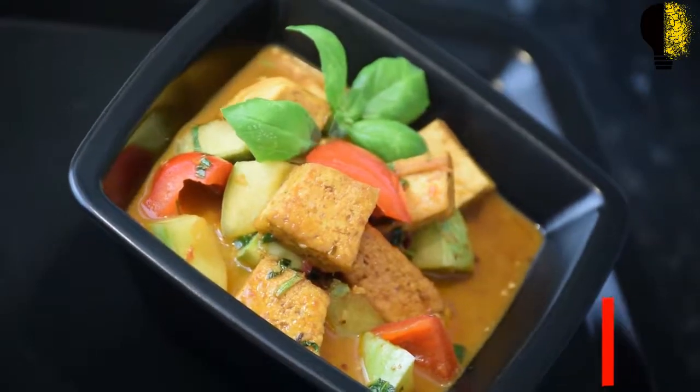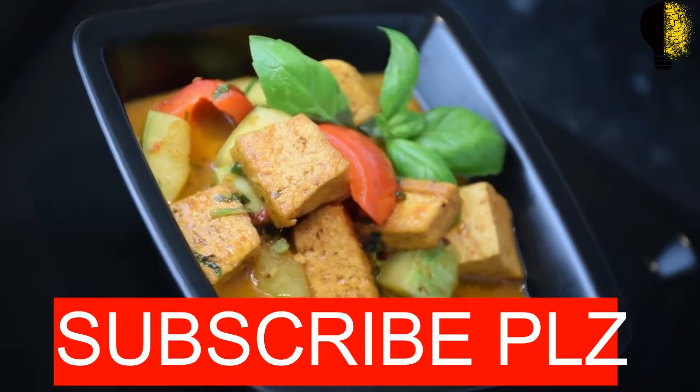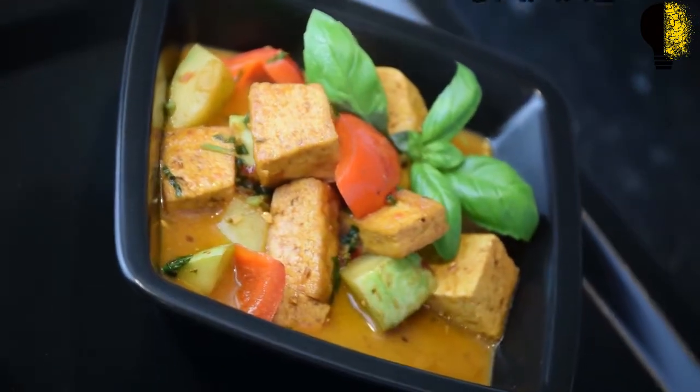The mushroom curry tastes better with steamed rice or jeera pulao. If you liked the recipe, do not forget to subscribe to the channel. We'll meet again in another recipe. Thank you.